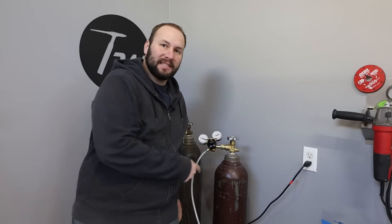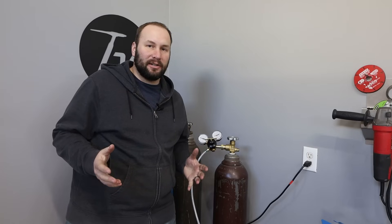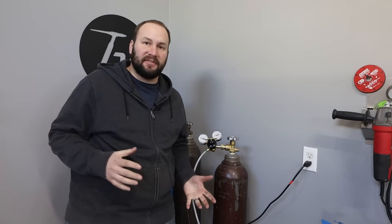Hey, welcome to the shop. I need to go get some shielding gas from the welding supply. I thought maybe we should talk about how to buy a gas cylinder, what kind of gas to get, different sizes.